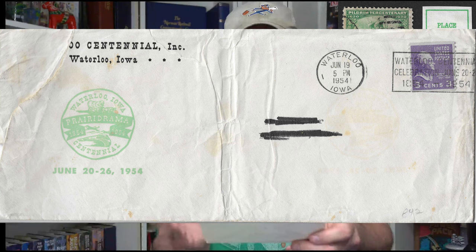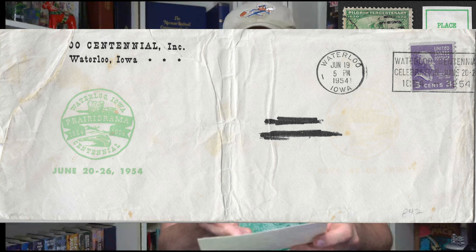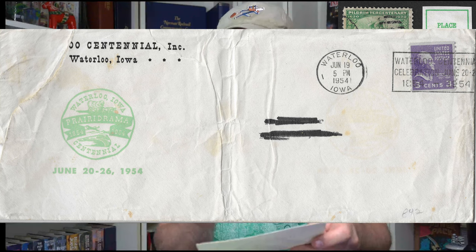The way I'm seeing this right now, there are about four different ways you can collect these — and this is true for a lot of different ways to collect stamps. You can collect them on cover like this — you get the return address, where it was headed, the postmark, the full slogan cancel, the stamp, and any other franking or marks that might be on there.